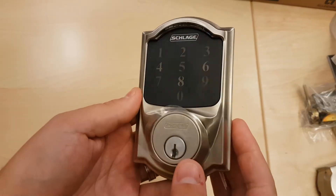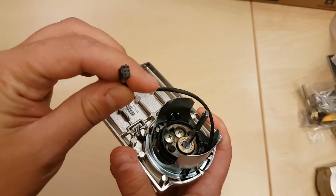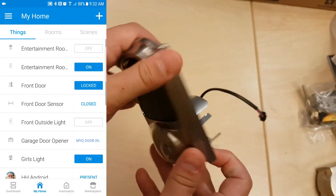And here's the touchpad — as usual, as expected for a door lock, it is pretty heavy. Here is the power cord, and this will connect to the other side where the battery is actually located, so it controls the motor.